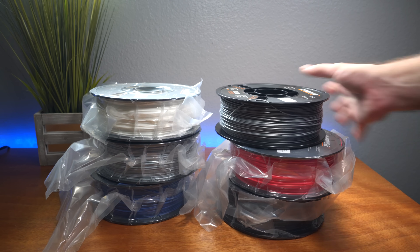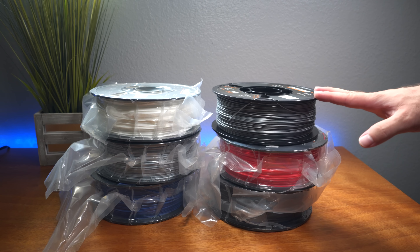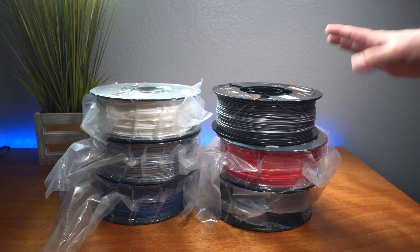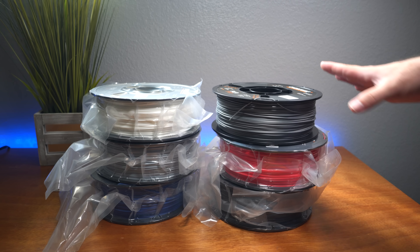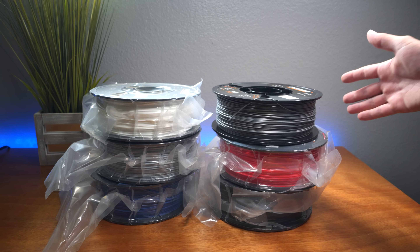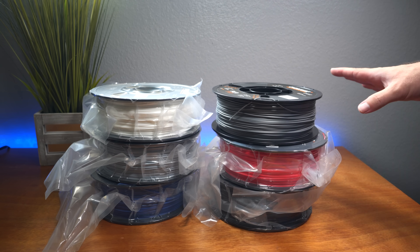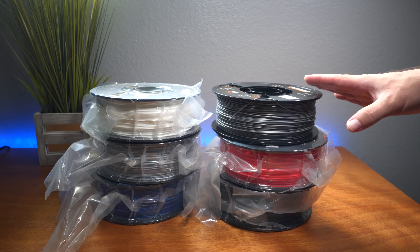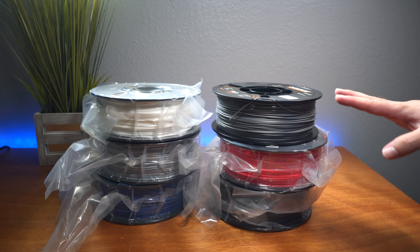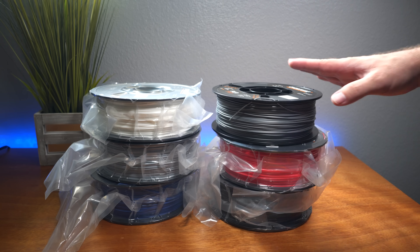We're going to try and print in each of these colors so you can see what to expect. I think a Benchy would be a good compromise to print in all the different colors so you can see how each one looks and shines, and also check the technical aspects like overhangs and surface finish.